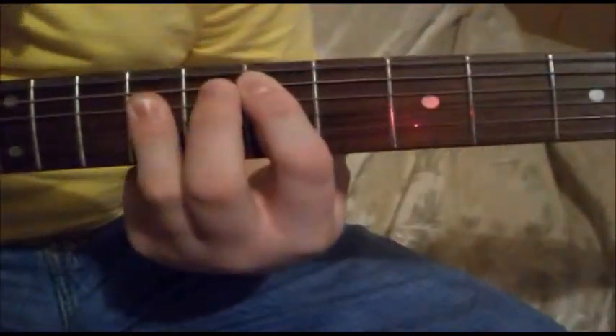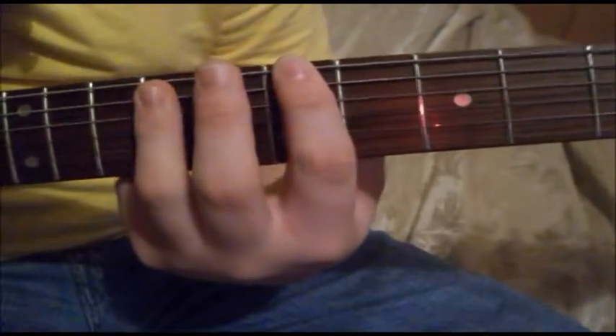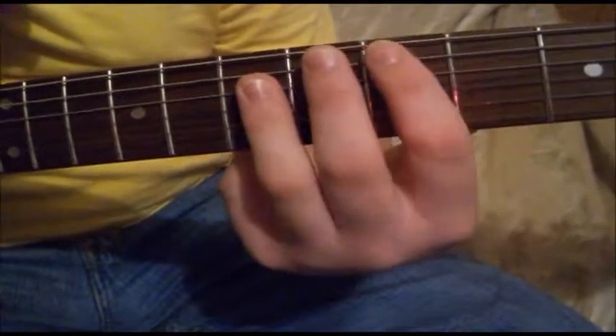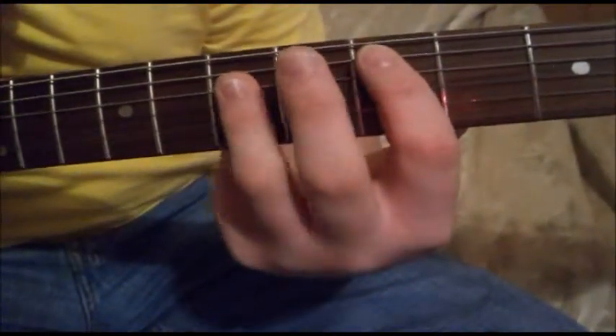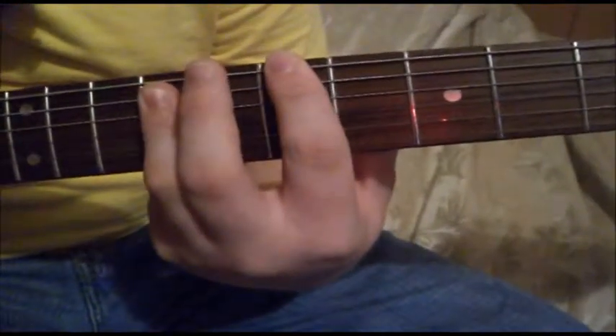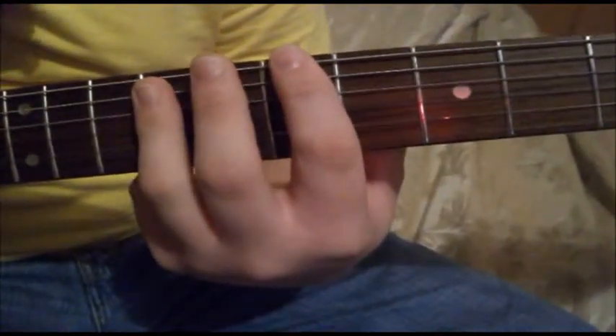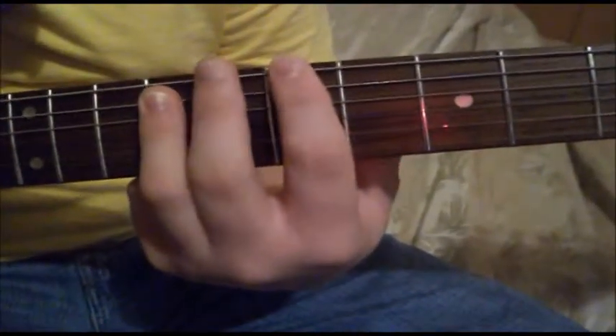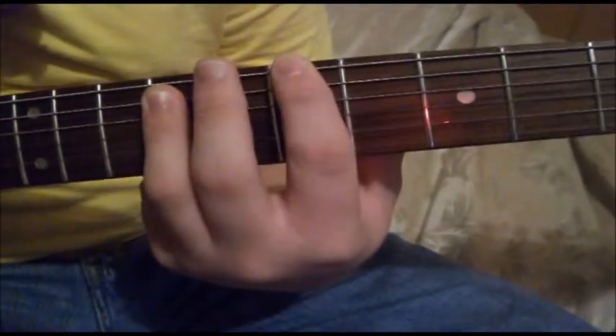And you're doing the D to E, and so on like that. So basically what we're doing is you just start with the 5th string here, power chord D, E5, and then move back over to the 6th string and play right here on the 7th fret, a B5.